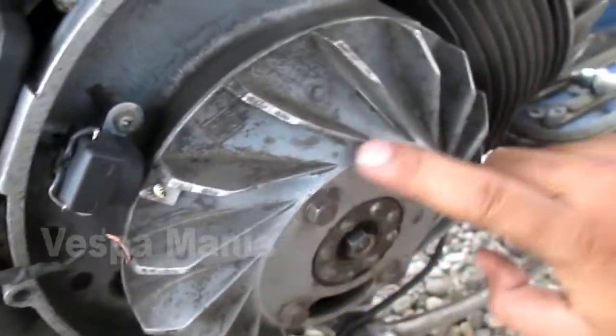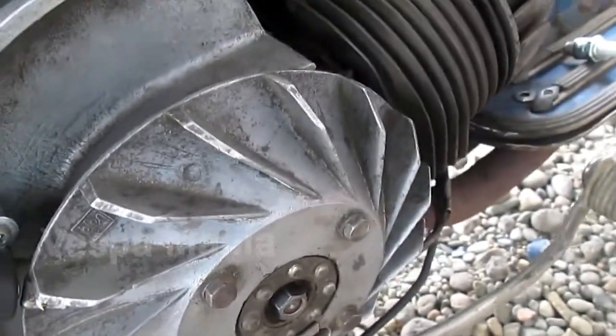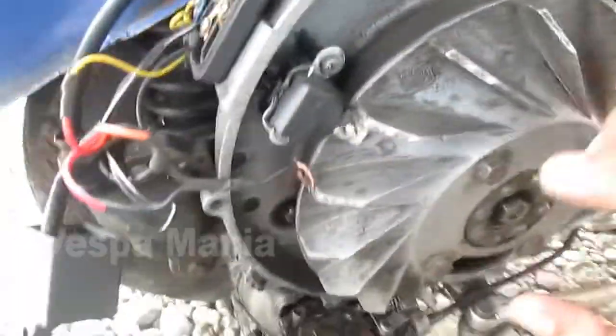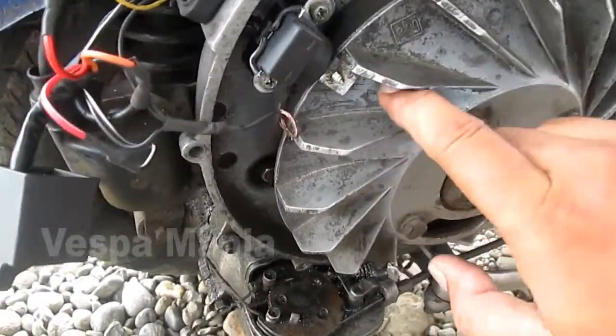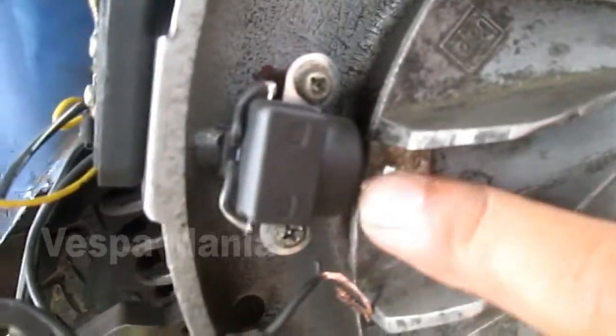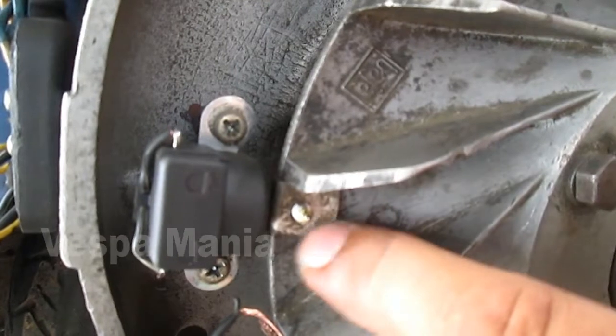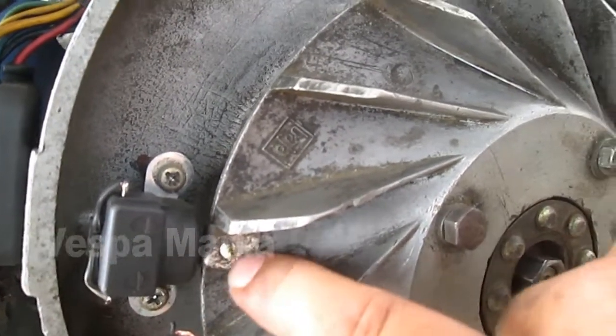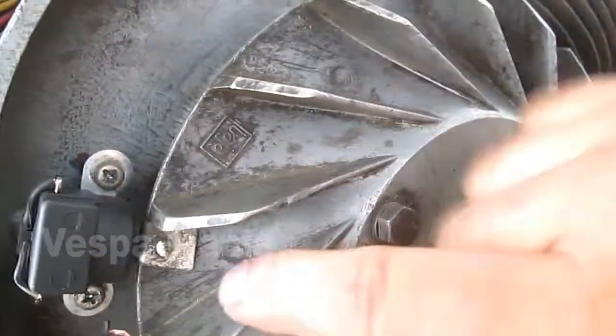So in this position I'm just on top to find the TDC, then this is given a mark, and each time it is aligned with the pulser — because this will connect the pulser and the spul (stator coil) magnet.